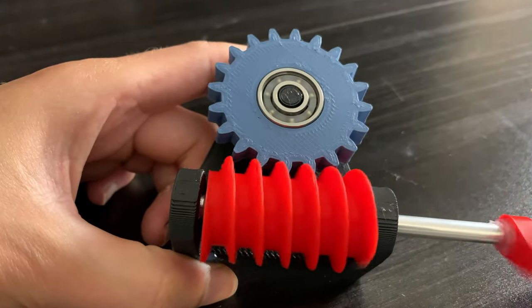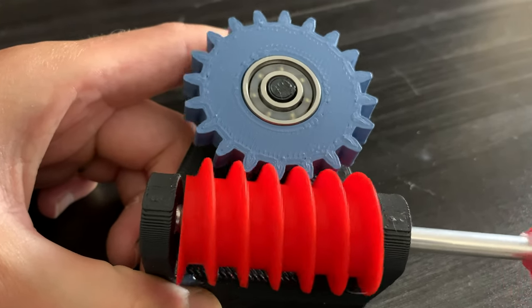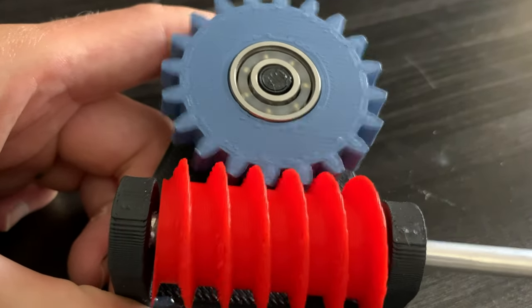There are two reasons why worm gears are really cool. The first one is pretty obvious — it's a really good way to get a high gear reduction, especially in such a tight space.